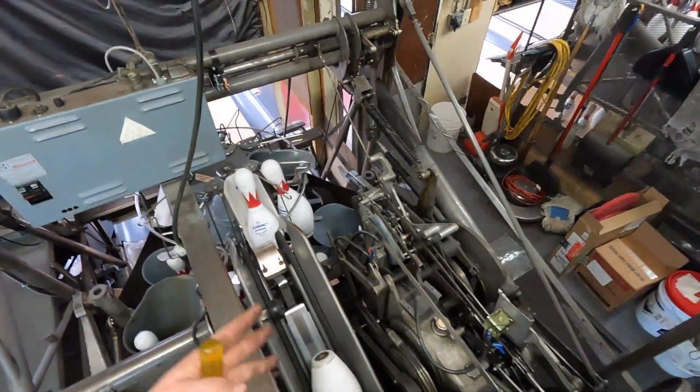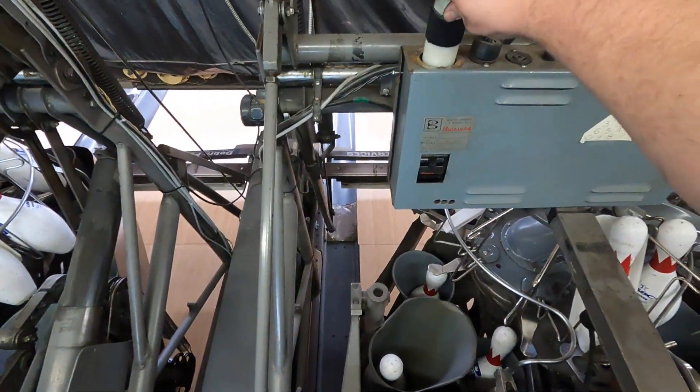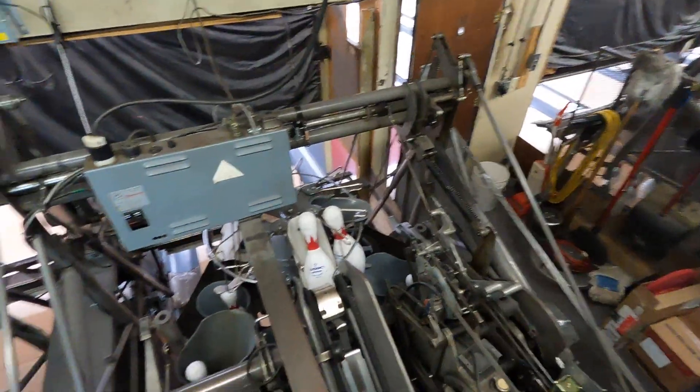So we're going to plug in our machine, turn the breaker on, let it go through its cycle. And then when we get back, it should cycle no problem off the button over here.